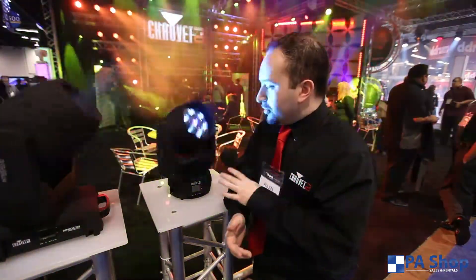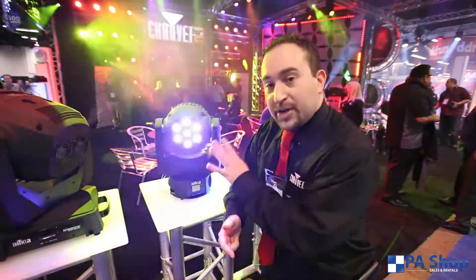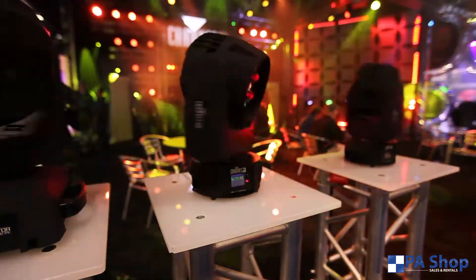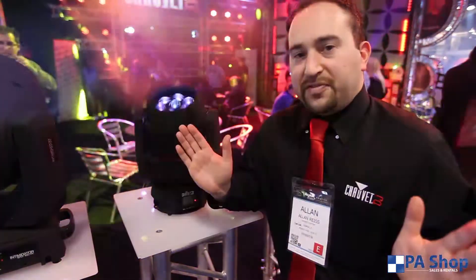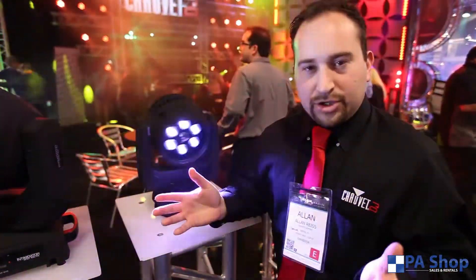What you have here is the first wash fixture in the Intimidator line that houses seven 20-watt quad-color RGBW LEDs. It also has a motorized focus that will go from 14 degrees, very narrow, all the way up to 58 degrees, which is very wide, and it will fit in just about any application you need it for.